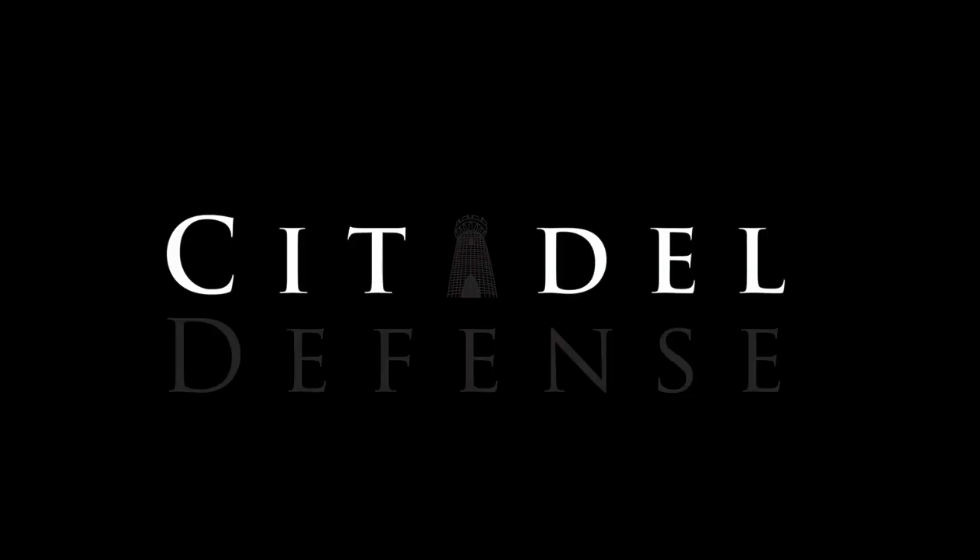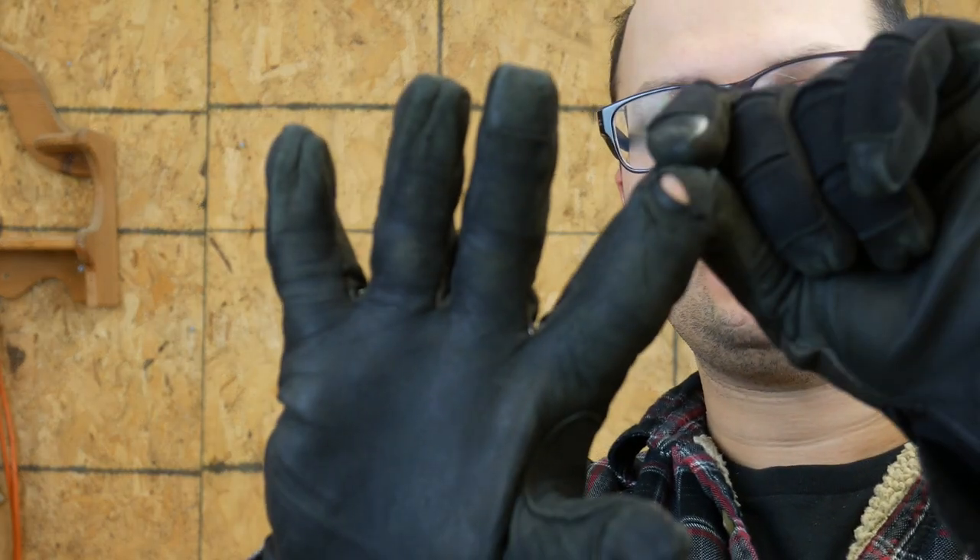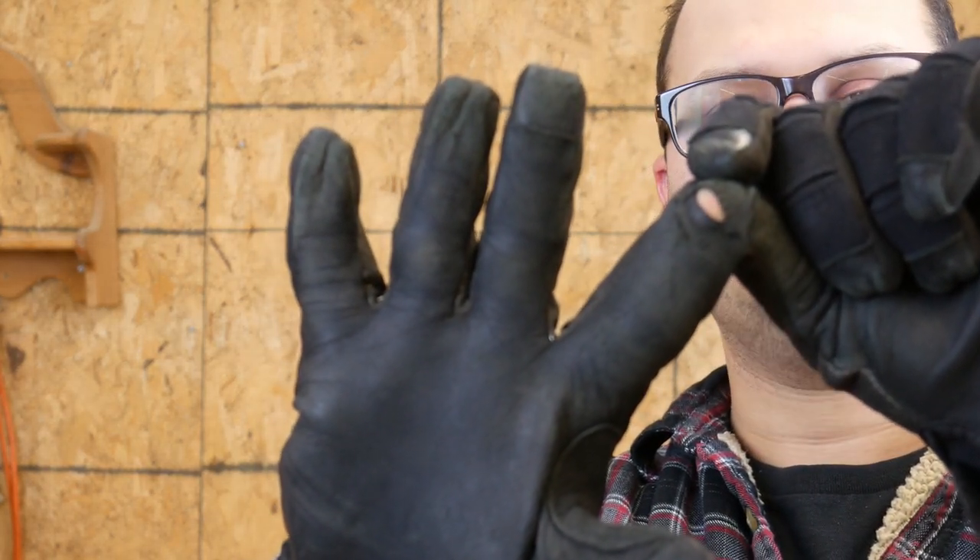We're going to talk about gloves. These are the Magpul Core Patrol Tactical Gloves. I've had them for a little less than two months and I have successfully killed them, because as you can see right here, I have worn out the leather. So we're going to talk about them.